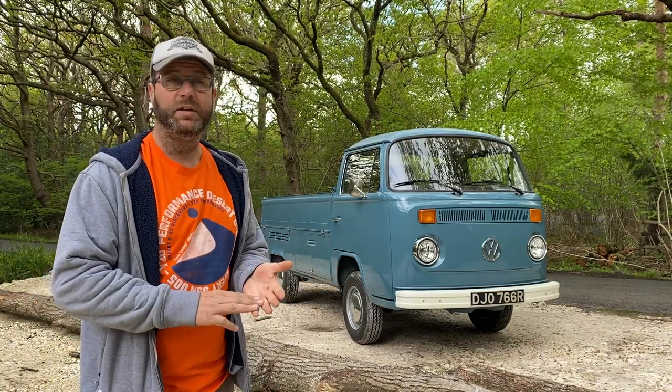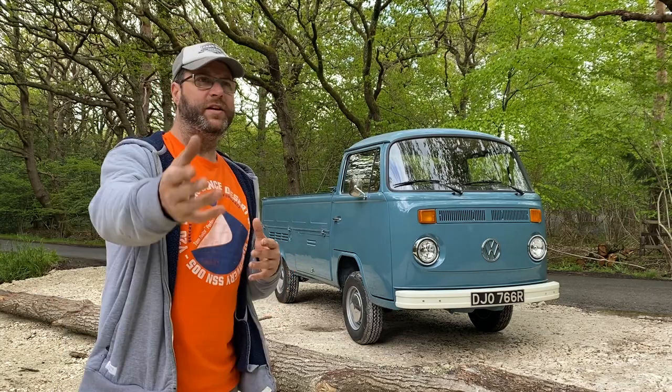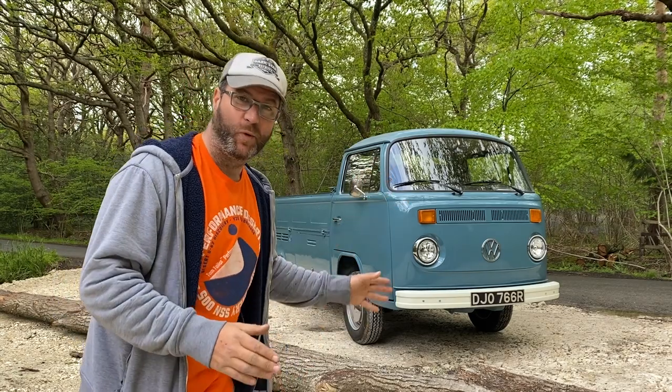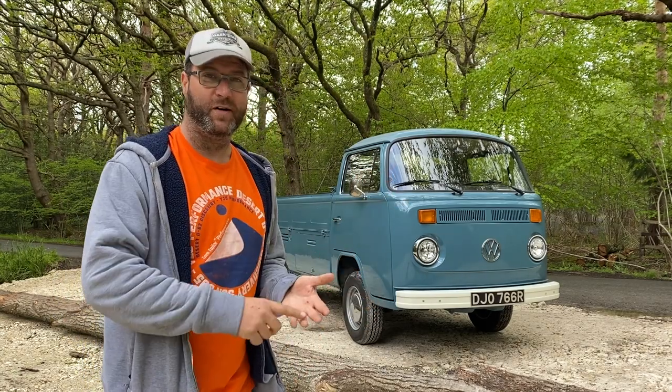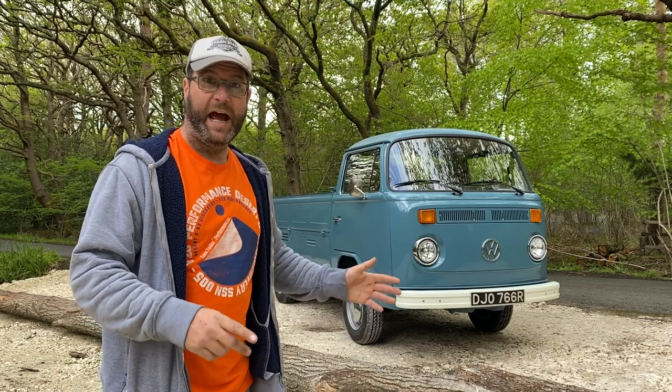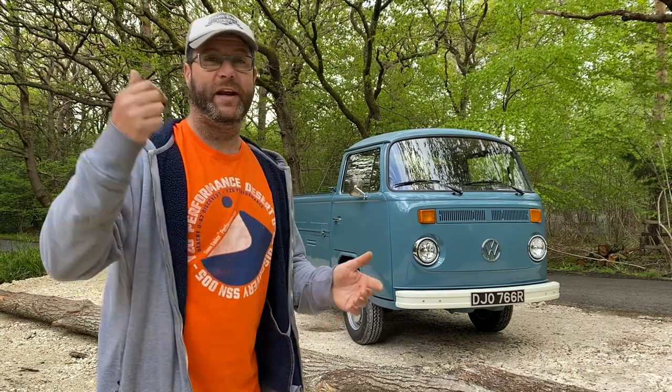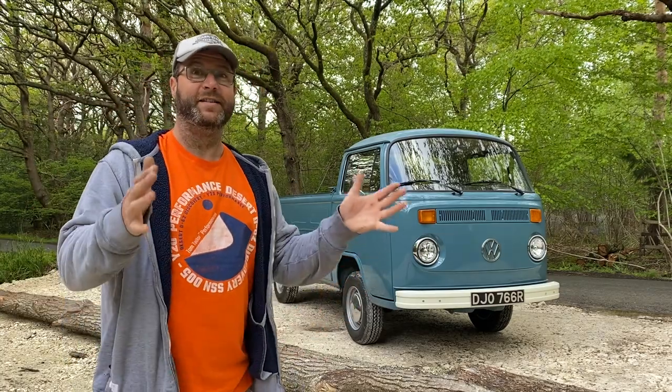The reason I went all the way to Denmark for her was because she has the original Volkswagen engine and gearbox that came with the van when she rolled out of the factory. It's a two litre and it's a flyer gearbox - sometimes referred to as a six rib gearbox. What that means is you can sit on the motorway and go 70 miles an hour comfortably without feeling like you're holding everybody up.